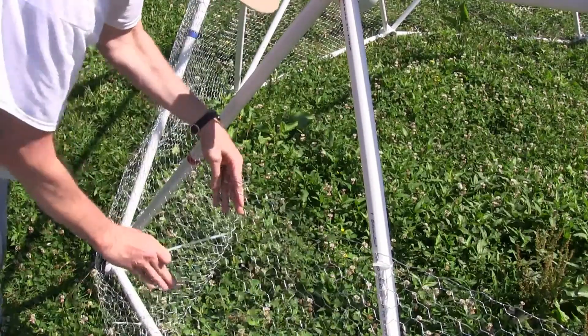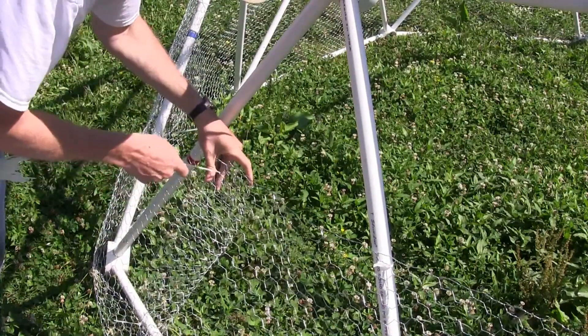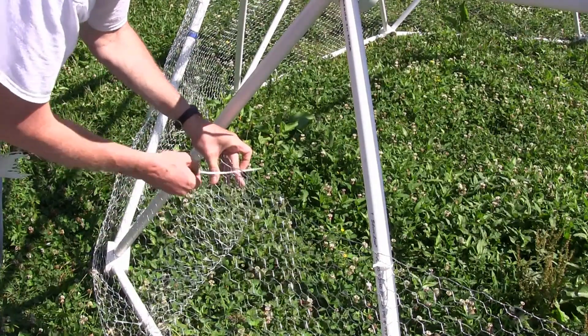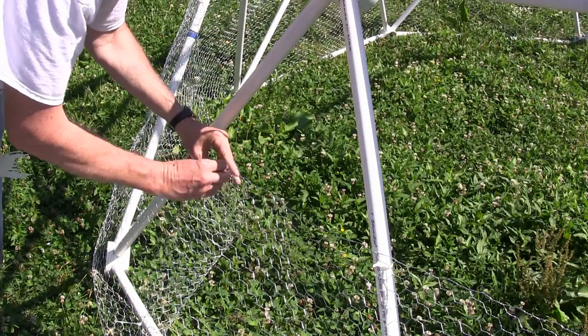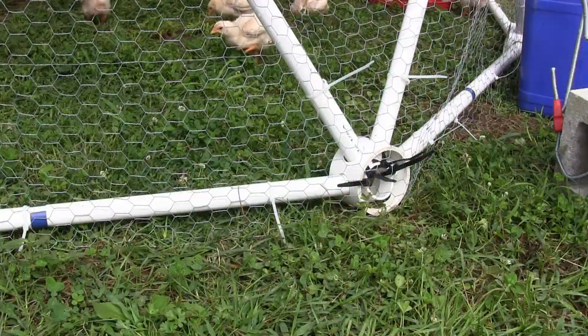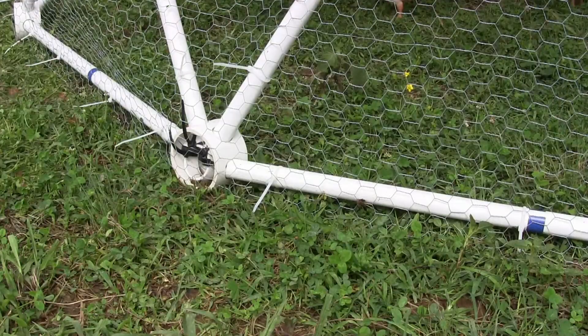Tighten up the chicken wire by folding it and securing with zip ties. Make sure you extend the chicken wire just past the bottom of the hubs so there are no gaps.